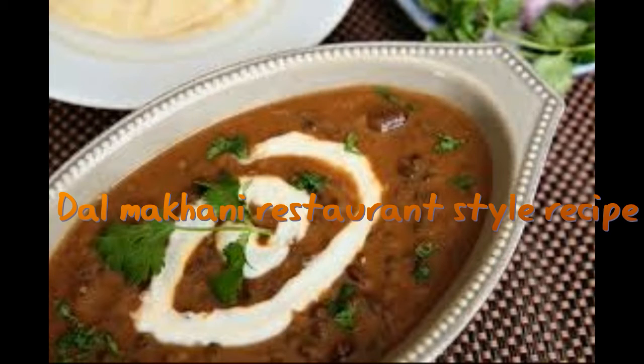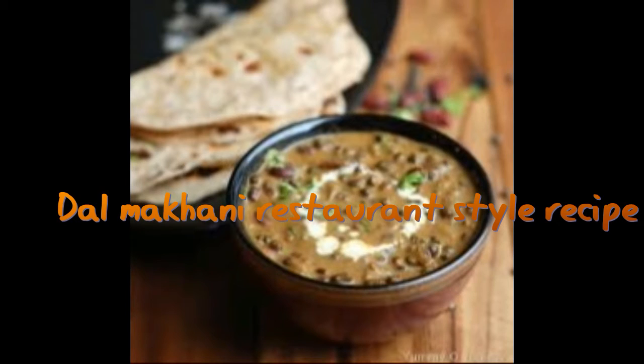The more slow-cooked the dal makhani, the better it tastes. Initially we cook the lentils in a pressure cooker for about 30 minutes, but later we changed it to cook on low flame for 25 minutes. Another factor is the smoky charcoal-infused aroma found in restaurant-style dal makhani. Here we use the dhungar method, a charcoal smoking technique. It is optional — skip it if you cannot get charcoal.